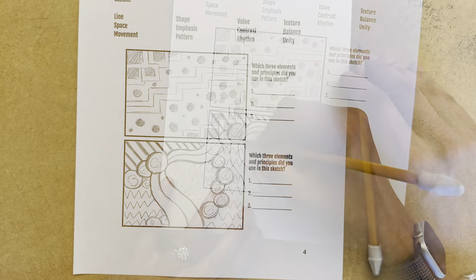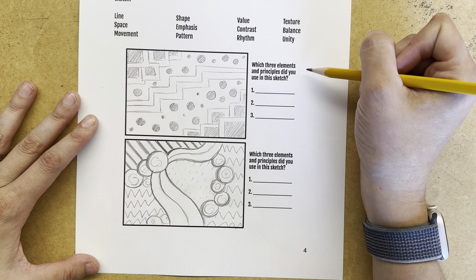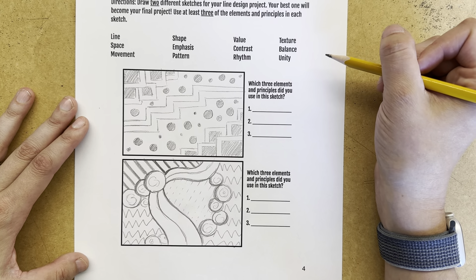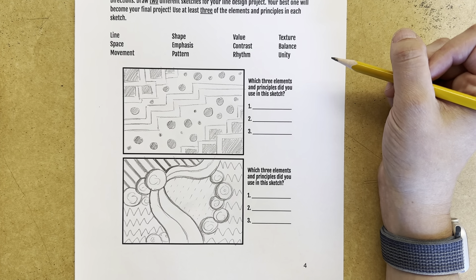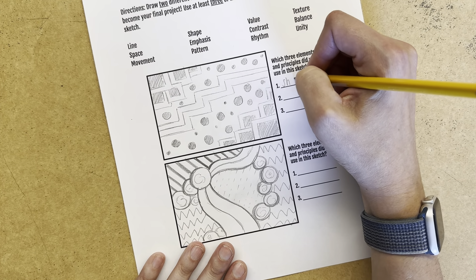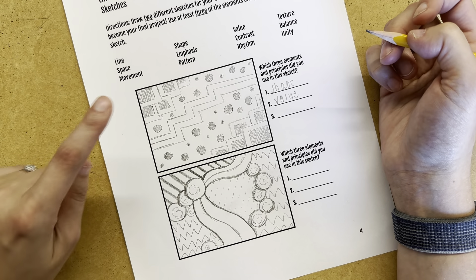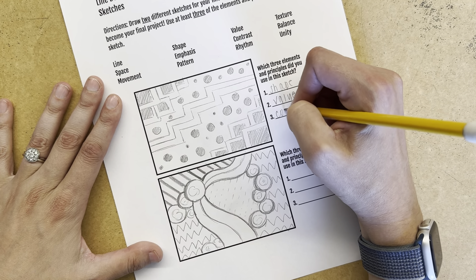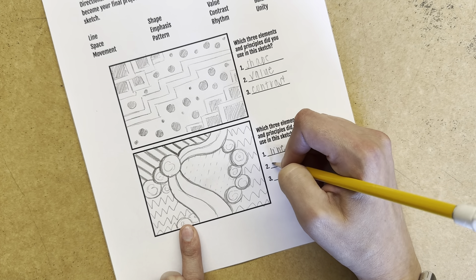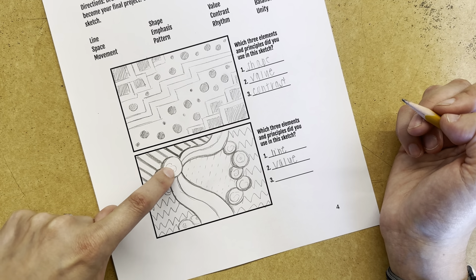I have gone ahead and filled some areas in, made some lines bolder. I now feel like I have a better balance of value. The last thing we want to make sure to do — next to each space for your sketch, it asks which three elements and principles did you use in this sketch. You should be able to pick at least three of the ones listed above that space. You probably used more than three, but really try to decide which three have been the most important. For the first one, I think I definitely used shape — different shapes. I know I used value because I filled some areas in and have a good balance there. And I also think because I have different shapes next to each other, I used contrast. Down here on the bottom, I think I did a good job of highlighting different types of line. I think I also used balance again very well. And I'm also going to write down emphasis because I feel like these lines draw attention to this circle right here.